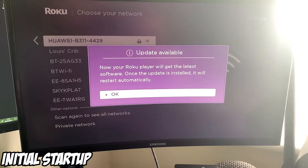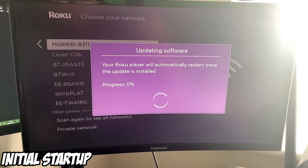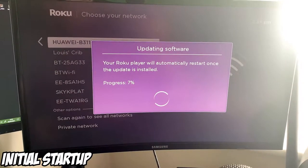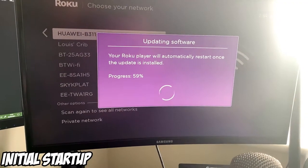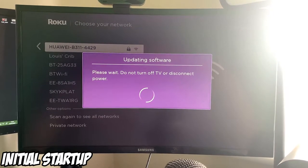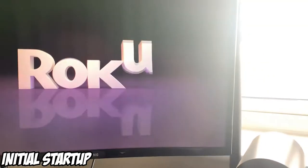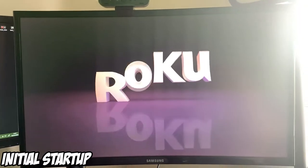It's now going to give me an update. We'll wait till this gets to 100% and then we'll continue. Now that the update has hit 100%, it says 'do not turn off TV or disconnect power.' Looks like the Roku has reset itself — we're back into the Roku startup screen.